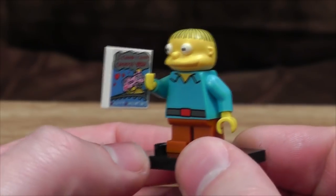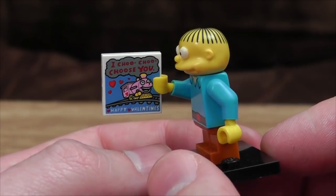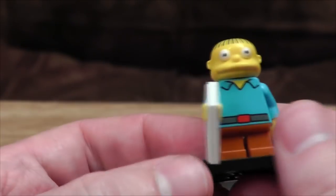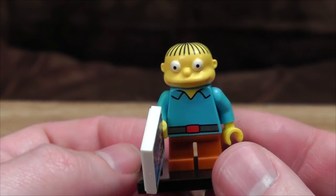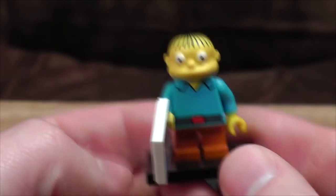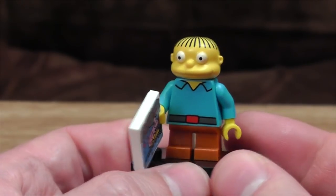Oh look, it's Ralph — everyone's favourite retarded policeman's child. 'I choo choo choose you,' from the most depressing episode ever, where you can spot the exact moment his heart breaks. The sculpts are getting... hmm. They've gone for the vacant eyes, which is fair enough, but he looks somehow too wide — looks a bit Gunter-y. And from the top, it just looks like there's a giant spider monster coming out of his scalp. I'm getting less of a Ralph Wiggum vibe and more of a Toad from the X-Men vibe.